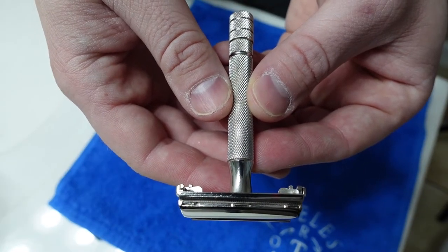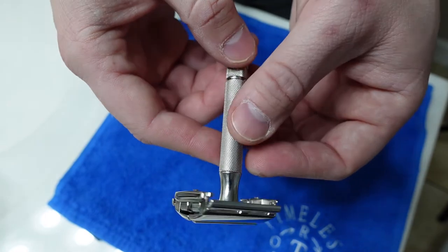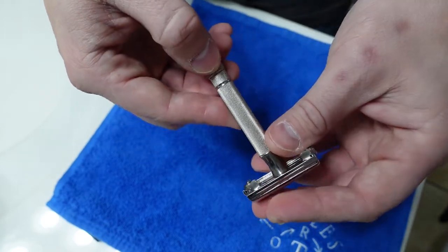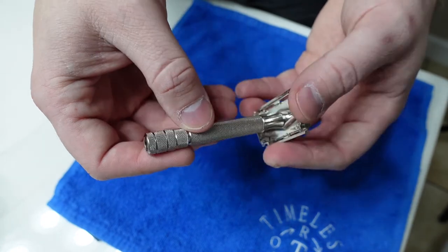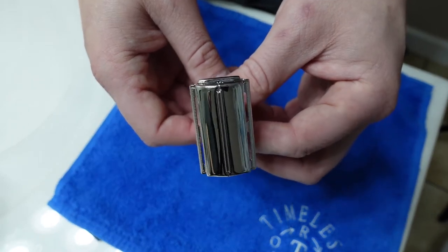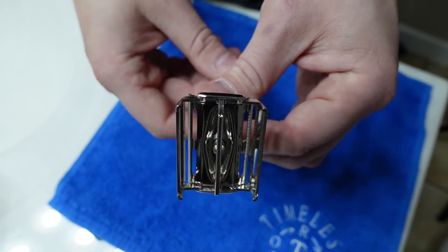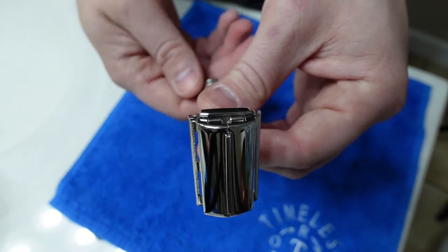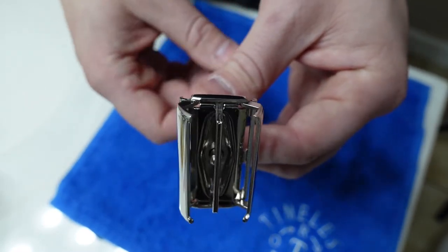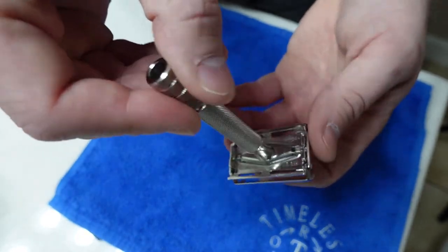Three weeks and $60 later, all brass parts completely refinished in palladium, actually. It turns out Chris was out of rhodium, so we settled for palladium — but just look at this. This is a complete transformation of this razor. Especially the top of the TTO doors: those were scratched pretty deep in some places, and as you can see, there's not a spot on it. The TTO doors open perfectly symmetrically. It is just beautiful, inside and out.